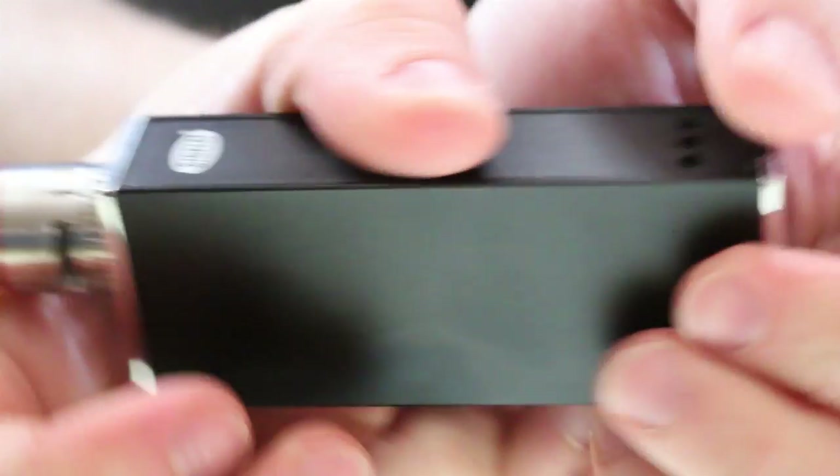That's the basic rundown of this device. It is very nice. I'm enjoying this more than the IPV Mini, at least the first 30-watt version.